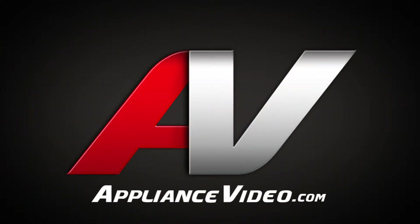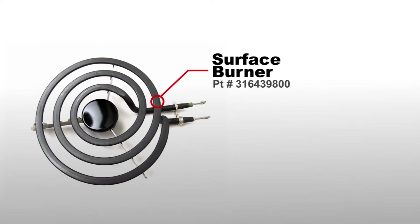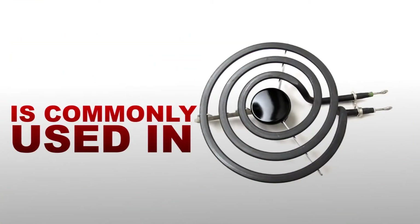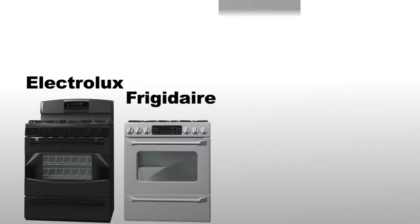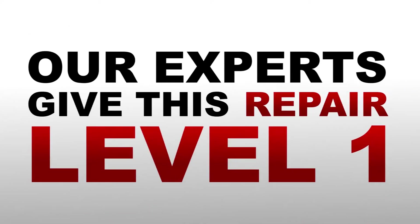Thank you for choosing ApplianceVideo.com. In this video, we will replace the surface burner. The surface burner is most commonly used in many Electrolux, Frigidaire, Westinghouse, and Gibson ranges and ovens.